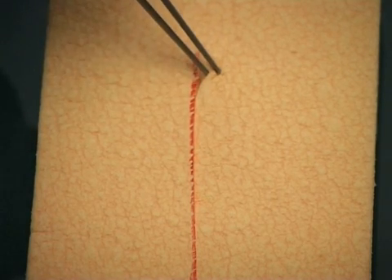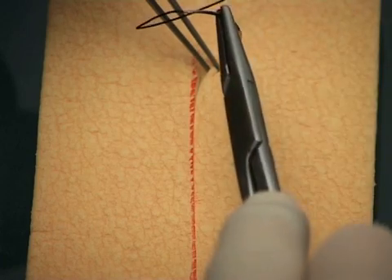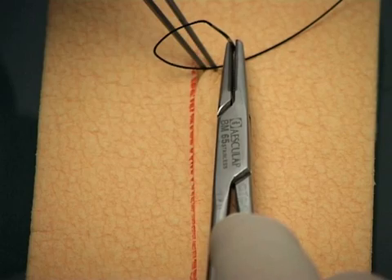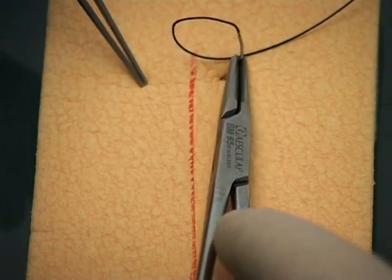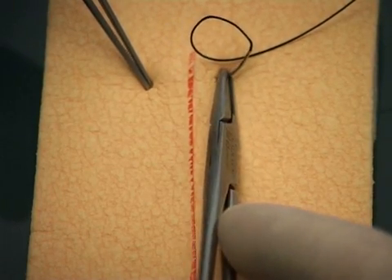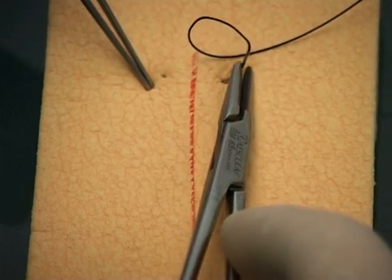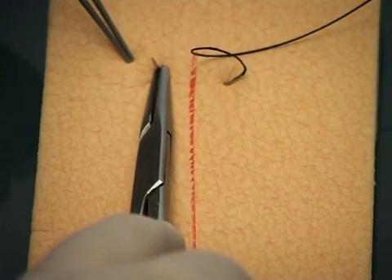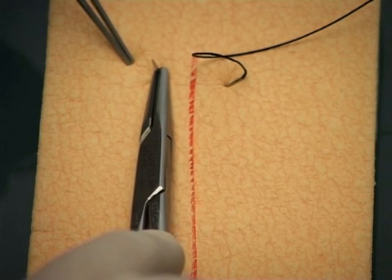The point of the needle enters the skin at right angles, at an appropriate distance from the wound edge. This would depend on your needle size and the tissues you are suturing. Drive the needle through by a rotatory movement of the needle holder, recreating the arc of a circle.